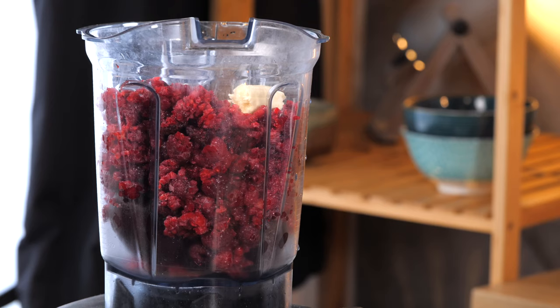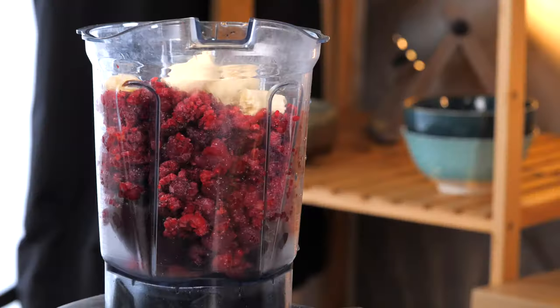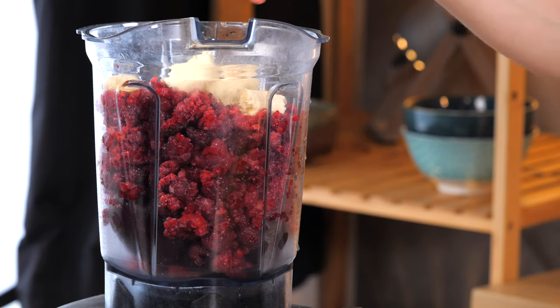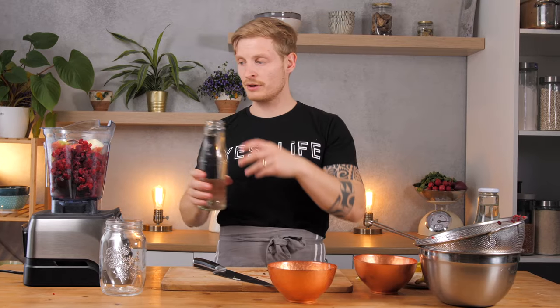Now we will add banana. You can leave it out of course, but I find it adds a nice sweetness as well as some creaminess to the texture. As you might already see, this is a huge smoothie, so it's enough for two to three people and you can also keep it in the fridge for several days afterwards, giving you a fresh smoothie two to three days in a row. You can adjust the sweetness with some dates — I will add three or four. And an apple, you don't have to but why not. Add it in there and then of course some water.